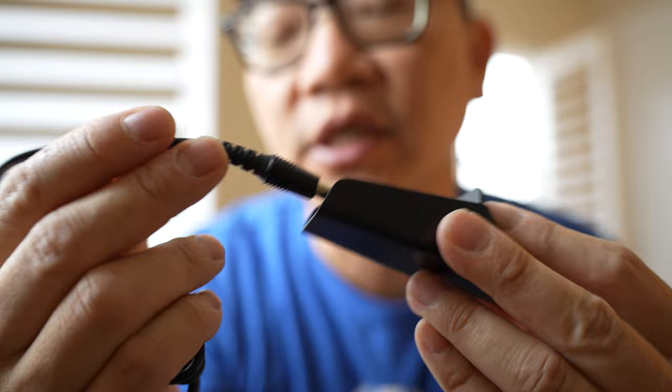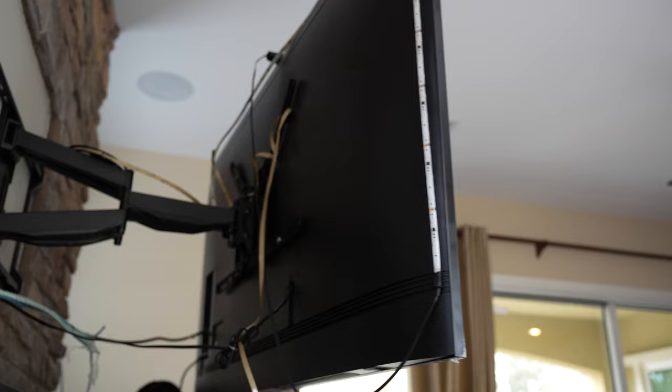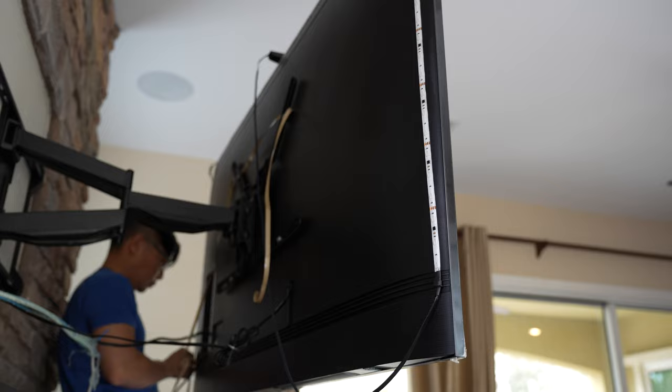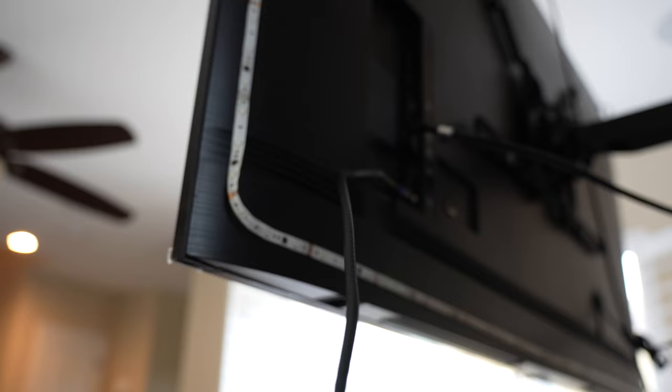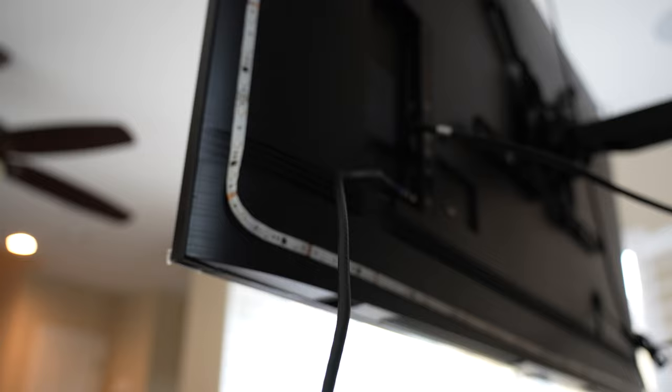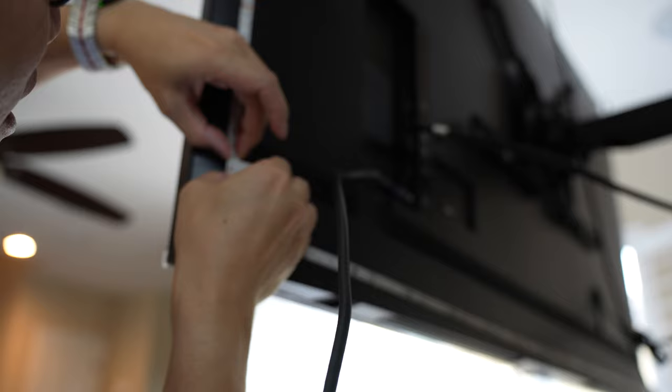The DC jack plugs in here, and then the LED strip lights plug in just below it — it can only fit one way. Keep in mind I'm not a professional home installer, so if you have tips on doing this, please comment down below.